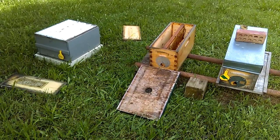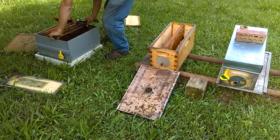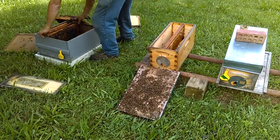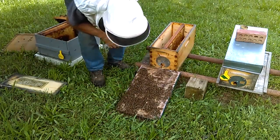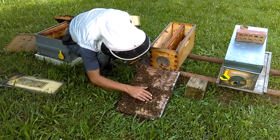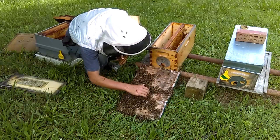I'm going to take a quick peek and make sure I don't see a queen, but in the previous inspections I did not see any. I don't really see any now taking a quick look.